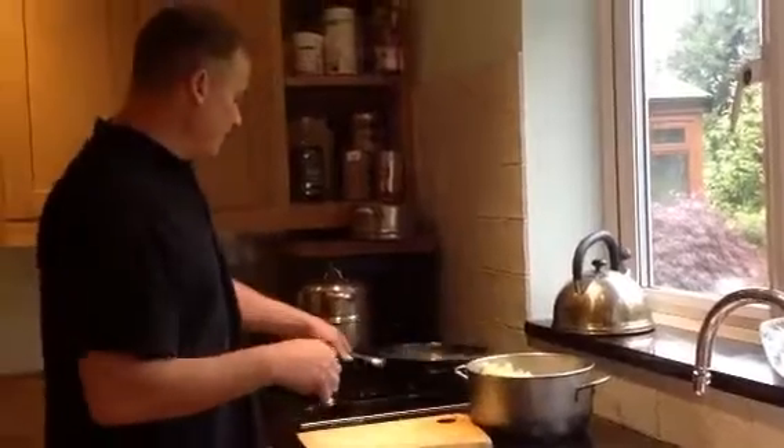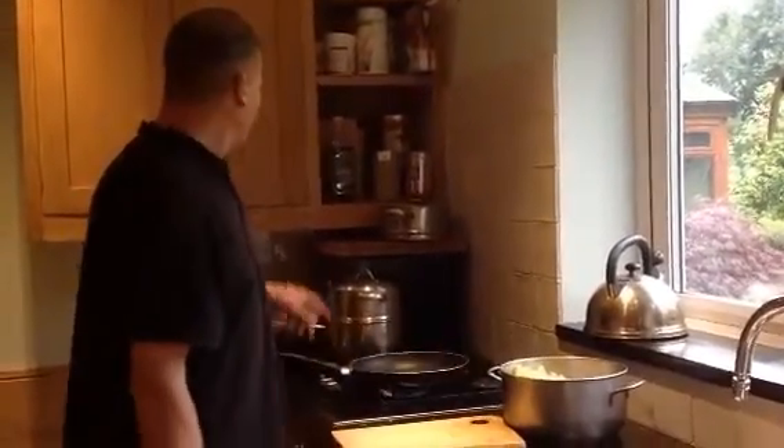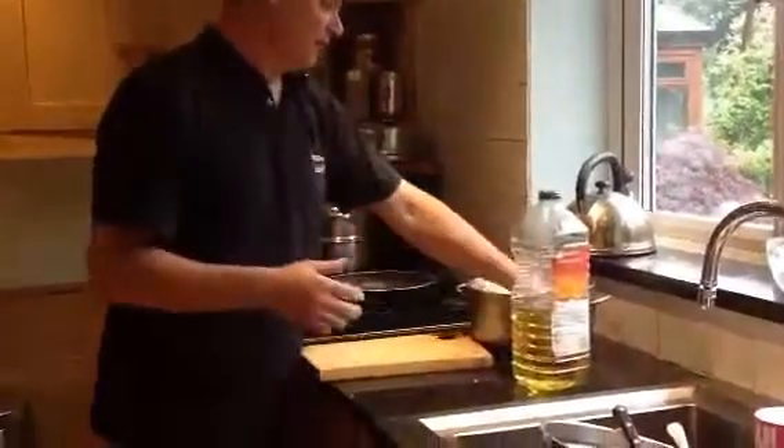Put it on a pan, simply heat the pan up, a bit of vegetable oil, get that nice and hot. In fact, you don't even need to get it hot straight away — get yourself a hot pan.